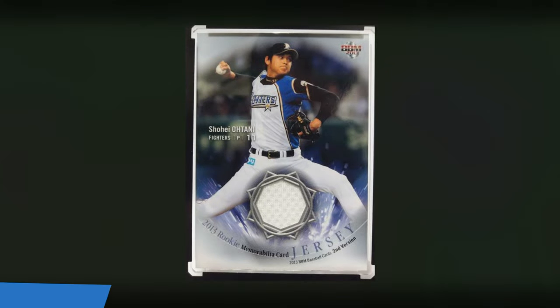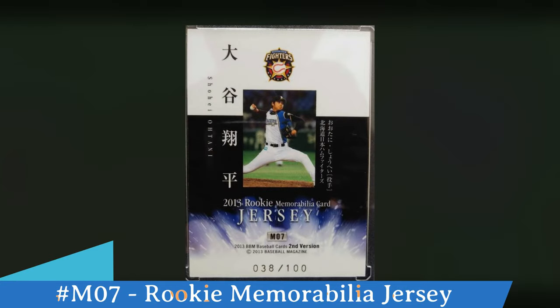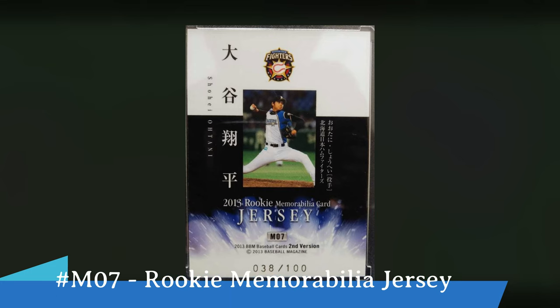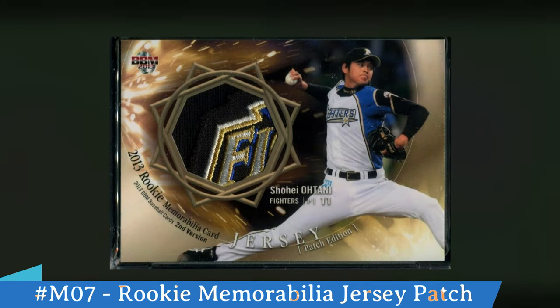Another insert set that Otani has is a memorabilia card. You can see there's a swatch of his game-used uniform right there in the middle of the card toward the bottom. Look at the bottom right hand corner, it does say second version. If we flip the card over to the back, notice it's serial numbered at the bottom out of 100 — this card being 038 out of 100. The card number is M07 and it says rookie memorabilia card jersey. Notice right under M07 it does say second version. Now there's also another special limited edition memorabilia card — this is the patch memorabilia.